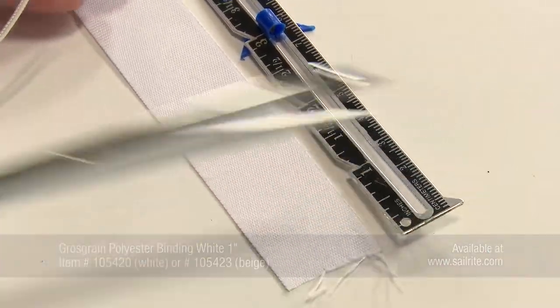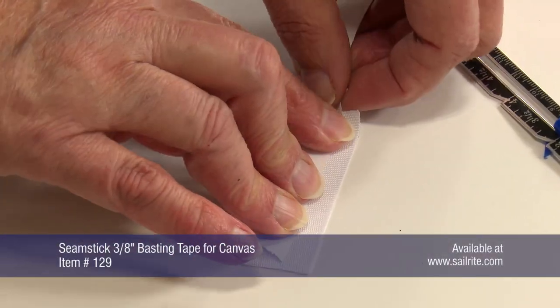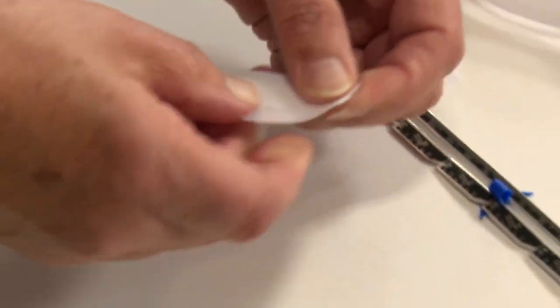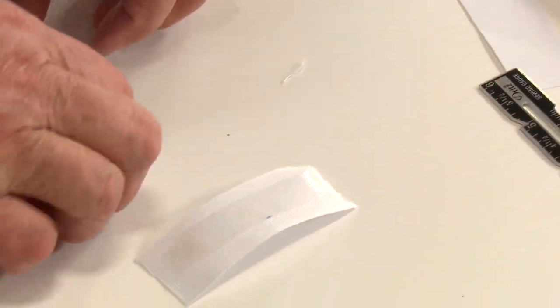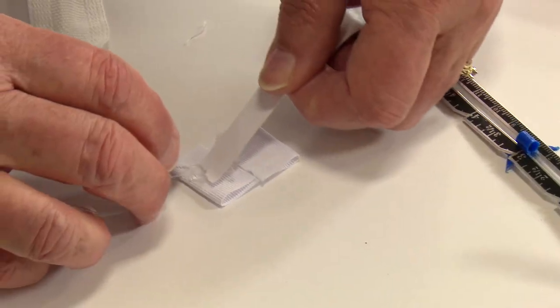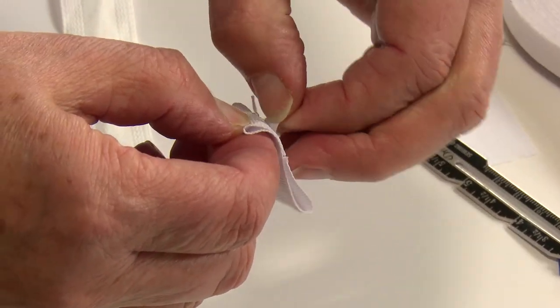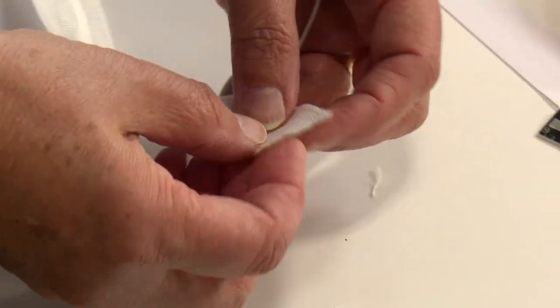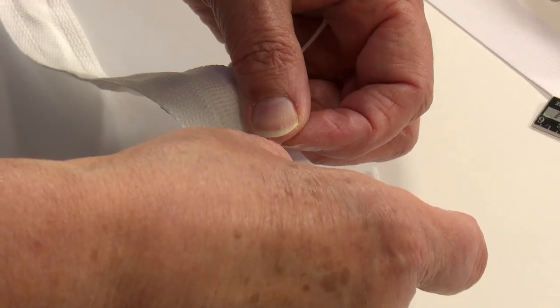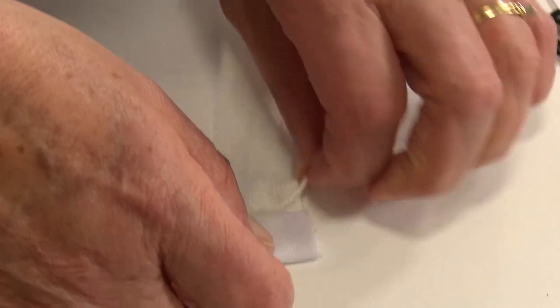The seamstick double sided tape will be basted to the grosgrain ribbon. The transfer paper will be peeled off revealing the glue. I'm going to fold each end in towards the center of the ribbon, put another piece of seamstick on it, then fold this again around the end of my cord to finish it off so I don't have any raw edge there. Notice that the shroud tape was folded twice and then this grosgrain ribbon was placed on top to reinforce the edge. We'll do that to all of our five lift lines.